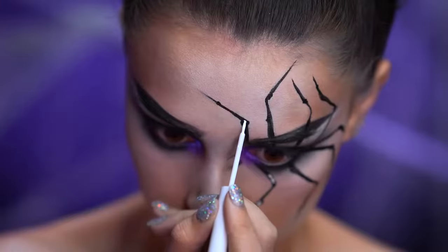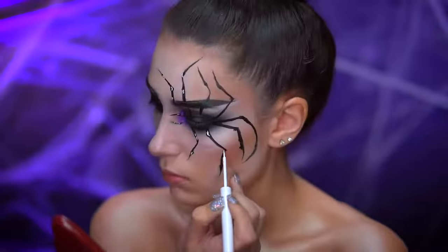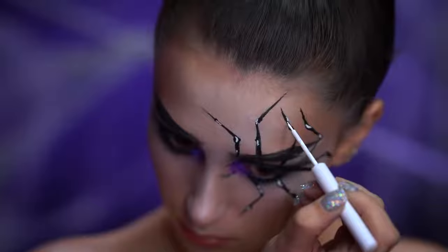With white liquid liner I'm going to add some highlights throughout the spider's legs. The highlights should be small and different sizes as well, and I created them by just dotting on that white liner.